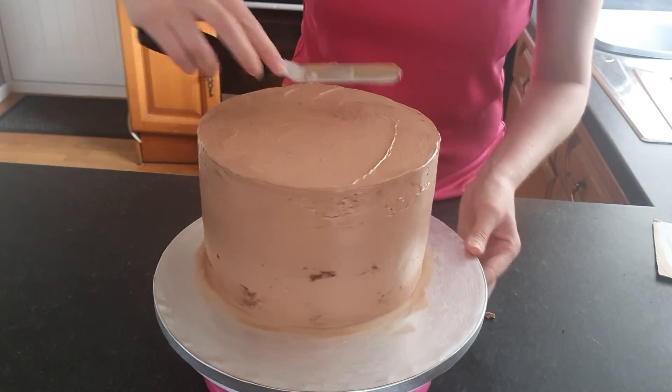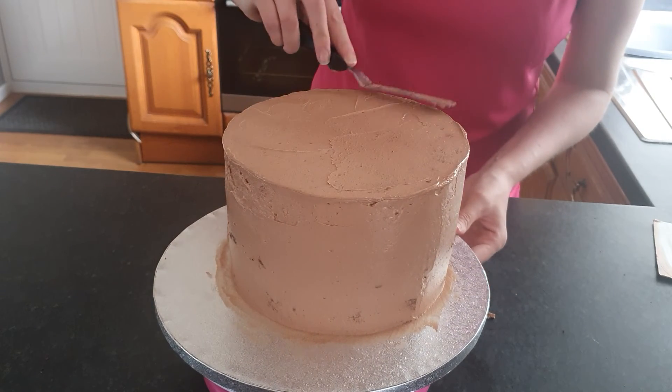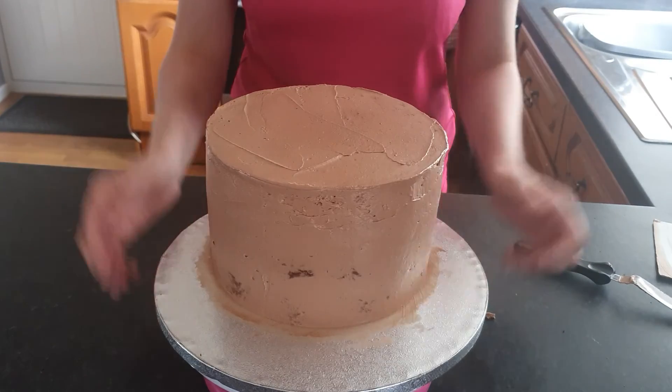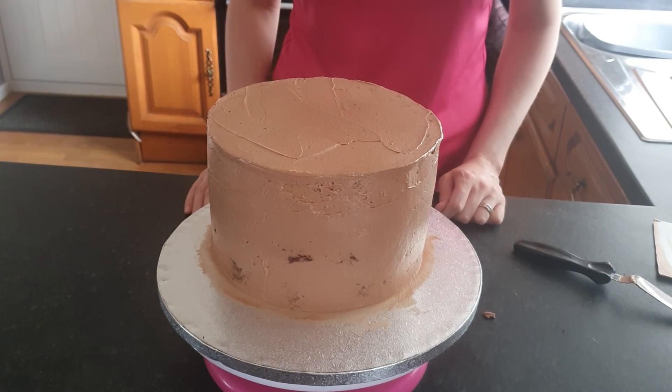I'm going to put it in the fridge in a moment, and then I'll be back on to finish the video with the second layer. Okay guys, please call 0800-038-1033.